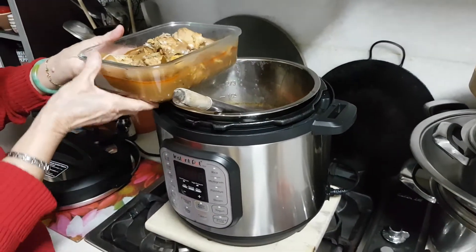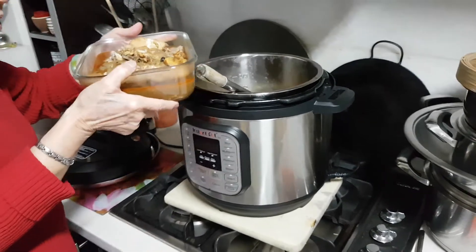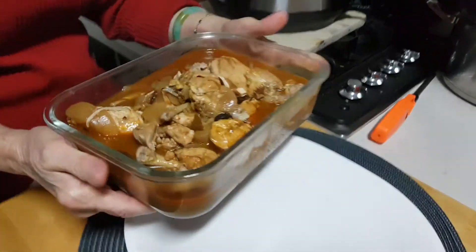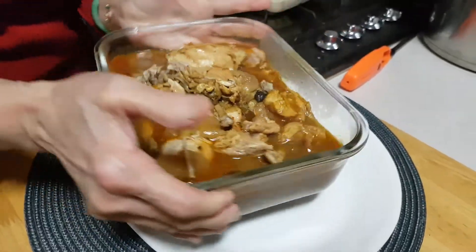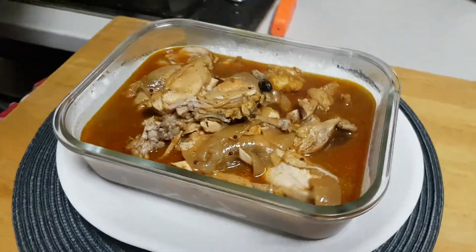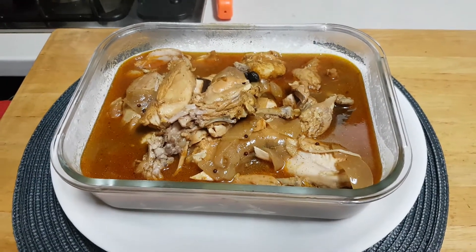It's a real nice curry stew. That should be enough for dinner. Just wipe off the... all that's good. And enjoy.